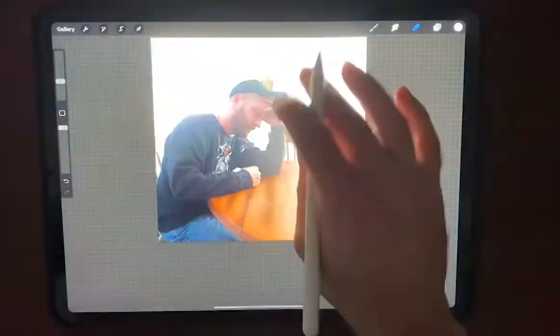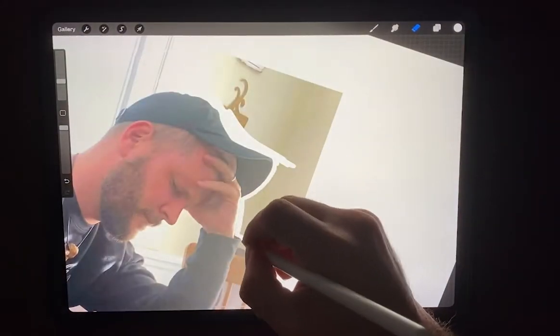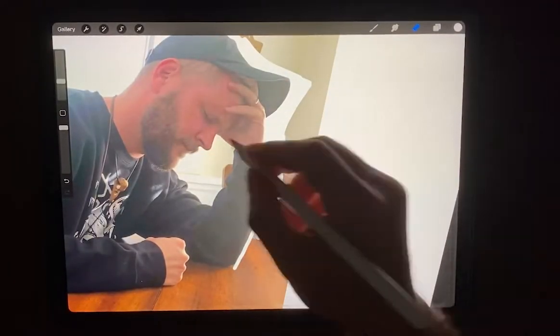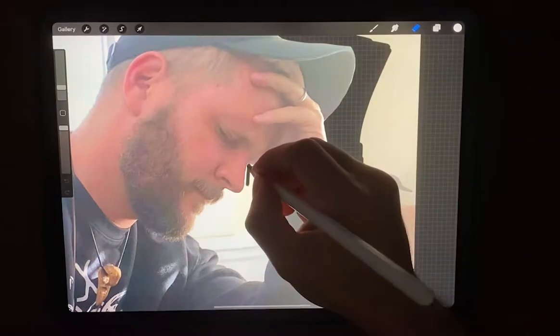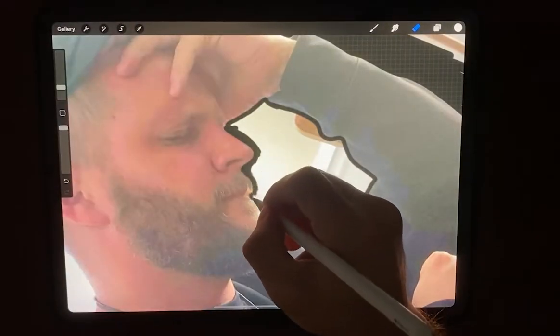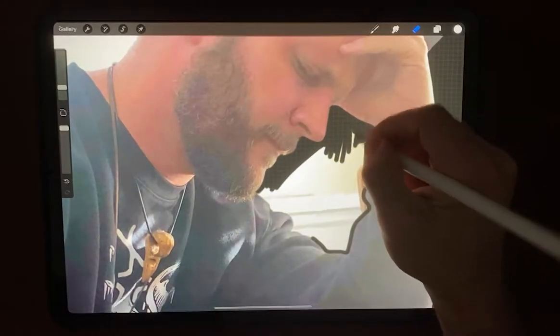Let's import the image in. What we've got to do is erase around the subject. I'm using an airbrush to do this — I'll kind of outline them and get as close as I can without messing the image up, and then I'll erase the big part out with a bigger brush.